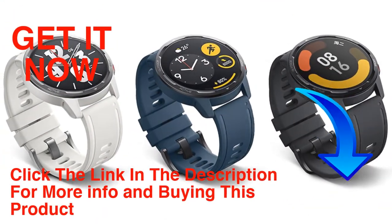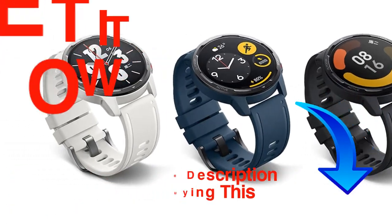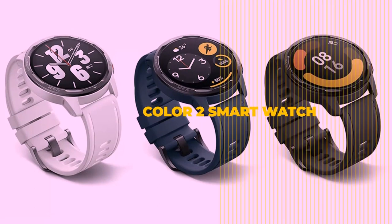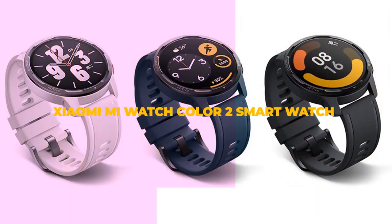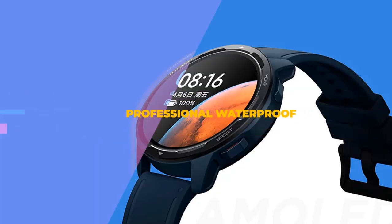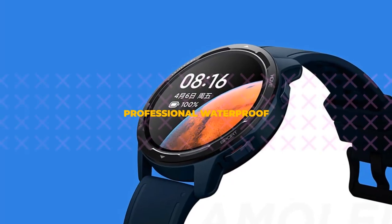Hello friends, welcome to our channel Elevate Buying. It's presented by the new Xiaomi Mi Watch Color 2 smartwatch. The new Xiaomi Watch Color 2 upgrades the color watch with better battery life, 117 sports modes, and an improved display.